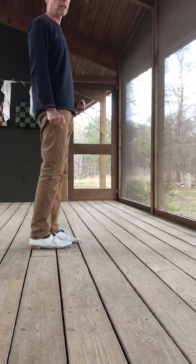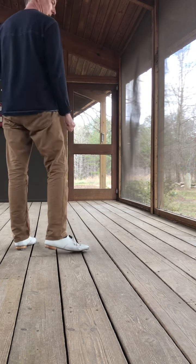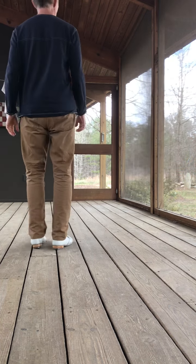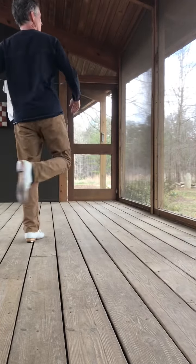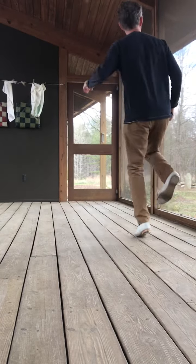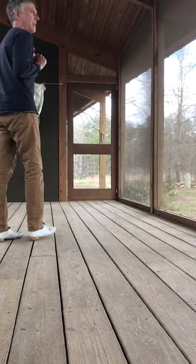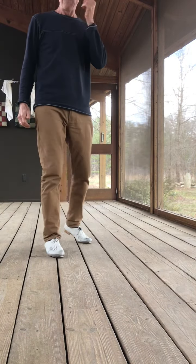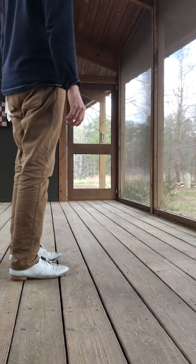Okay, that's the whole routine. I'm gonna do that whole last part starting with the weed pullers. Then I'm gonna try to do the whole thing.